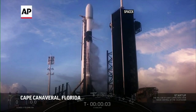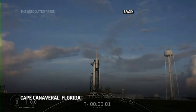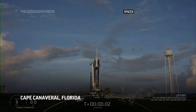Five, four, three, two, one, zero. Ignition, liftoff.